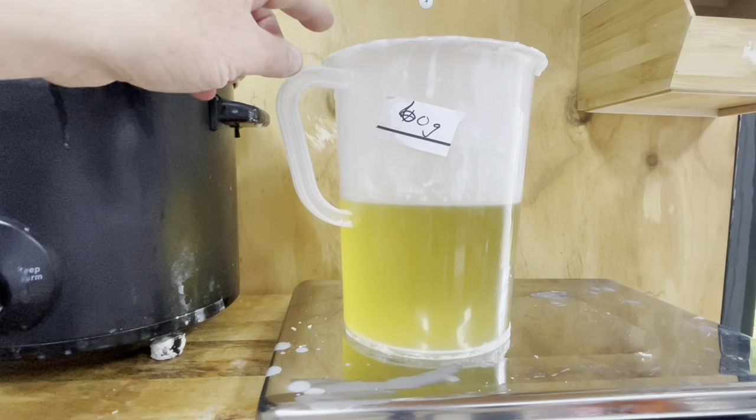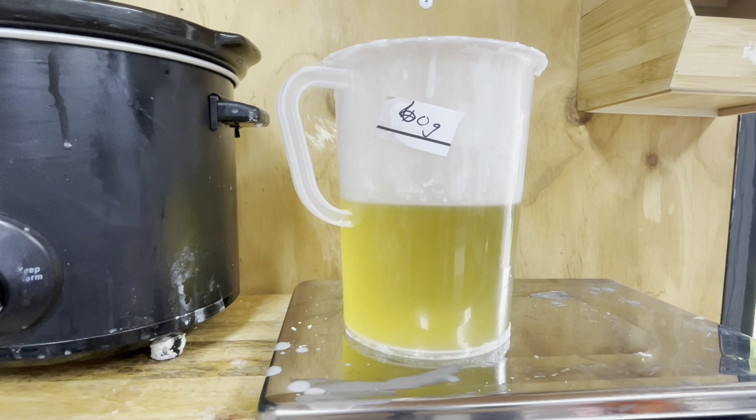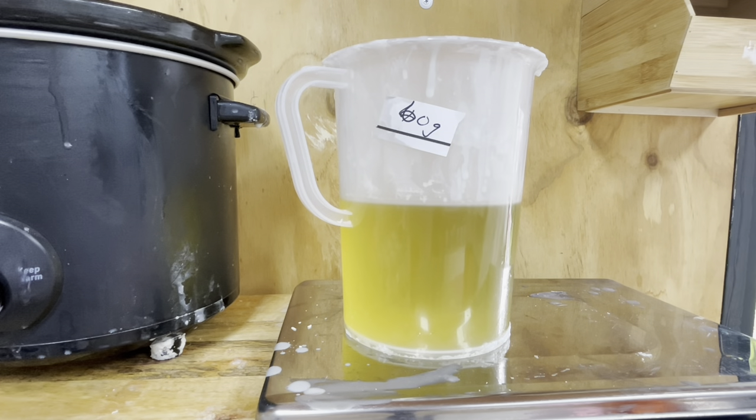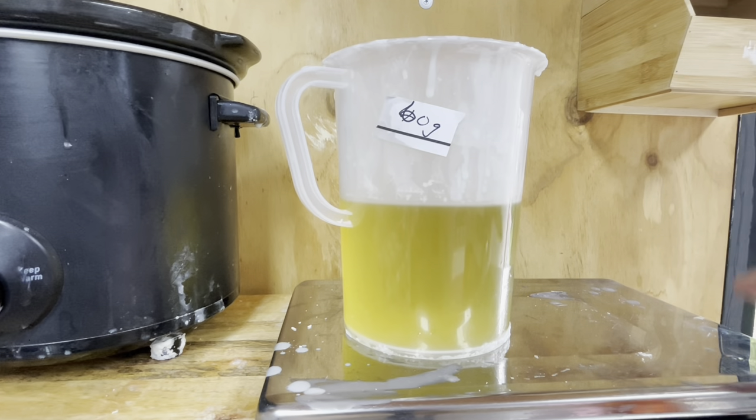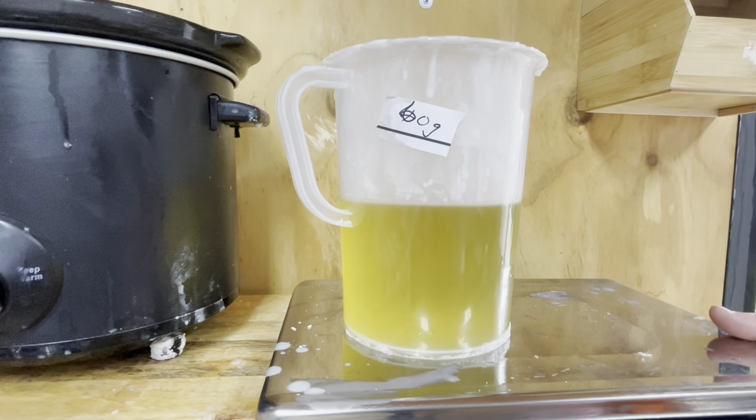We have 910 grams of wax, and it is at around 50 degrees Celsius. 50 degrees Celsius is when we want to pour the fragrance oil in. That would be 122 Fahrenheit — I've written all this down so I could tell everyone. Now I'm going to tare out my scale and make sure it's ready.